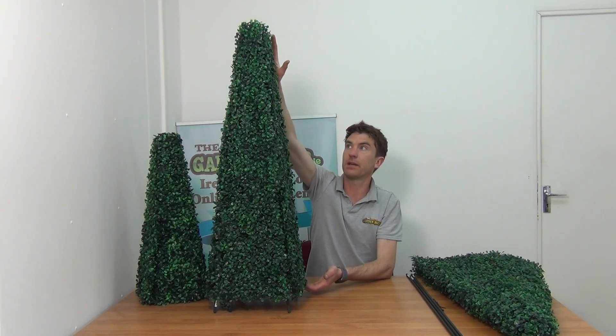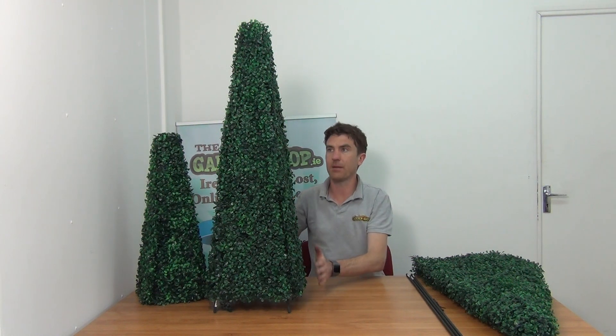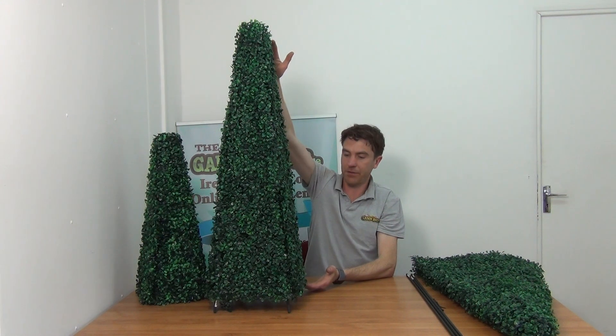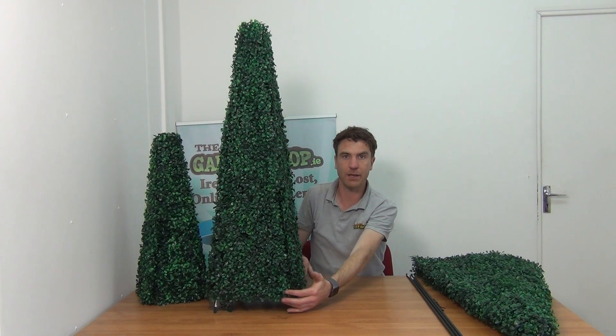So you can see it in front of me here — this is the topiary. It's conical in shape, tapering in from the base. It's about a metre in height and about 30 centimetres or a foot wide at the base.